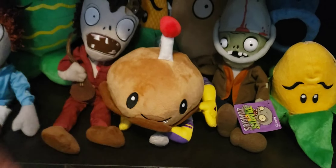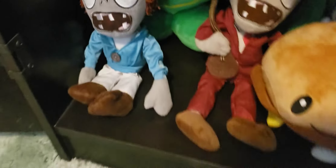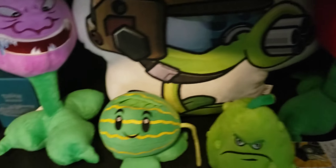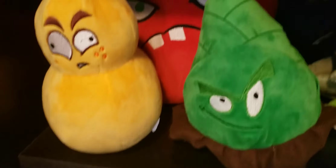Just put it there, I guess. Here's just my shelves — I might as well show you my shelves. Here's just plushes on my shelves. This isn't all my Plants vs. Zombies plushes, but this plush we just unboxed is there.